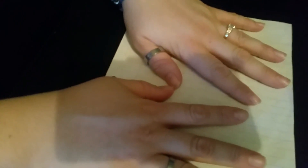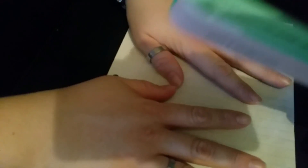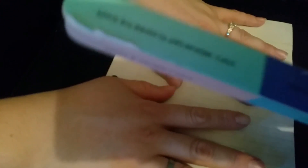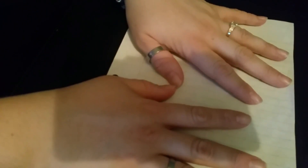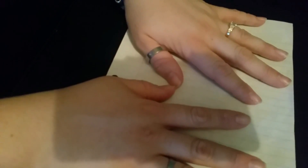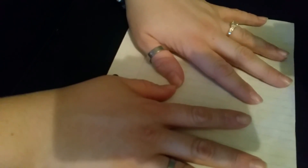Okay, we're gonna do a nail tutorial today. We're gonna start by filing and buffing — we're gonna use this seven-step filer. Don't mind the cat on the table. We're gonna do some St. Paddy's colors theme.